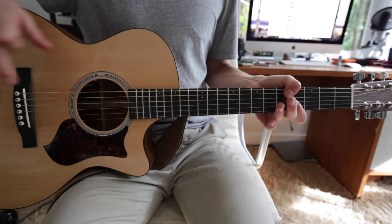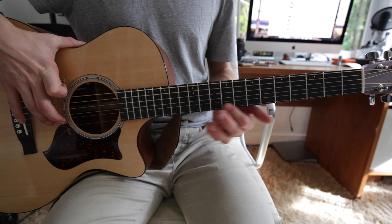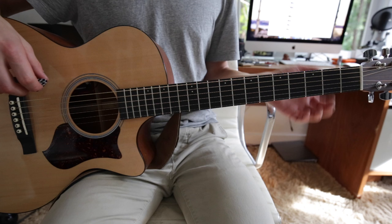You might be thinking to yourself, why do you have an acoustic guitar? That song is very heavily distorted. The answer is because my electric guitar is tuned flat and I didn't really want to retune it. But also, it's kind of easier to hear the individual notes on acoustic when it's not all distorted.